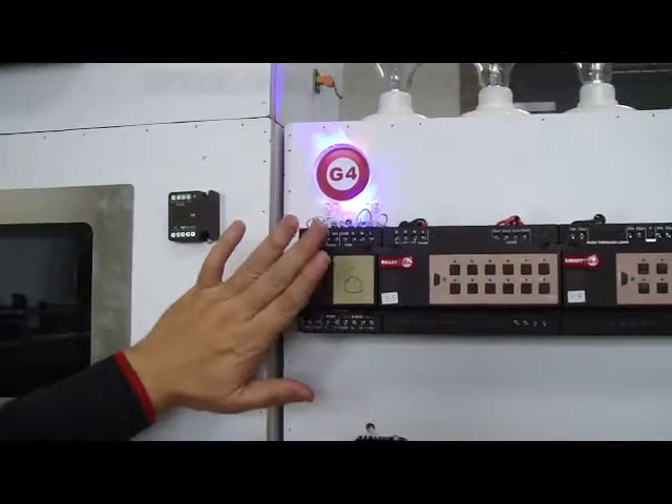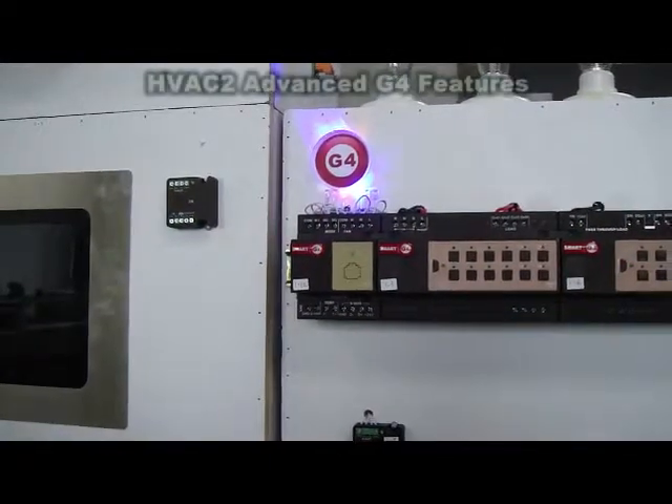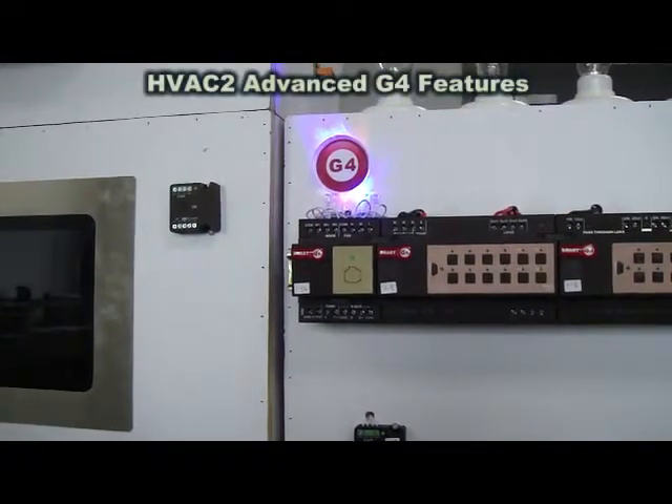This is how simple the G4 has done the HVAC control today.